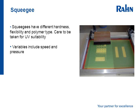The squeegee is literally the mechanism — quite sophisticated in some machines, though quite simplistic in the diagram here — which squeezes the ink through the mesh. It can have various types of hardness and material. Care should be taken that the squeegee is suitable for UV. Variables in the squeegee application can be speed and pressure applied to the mesh.